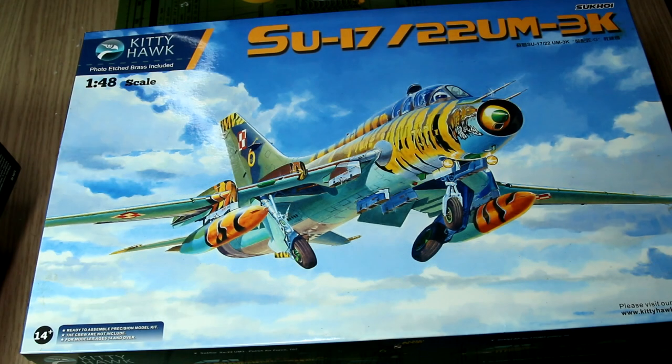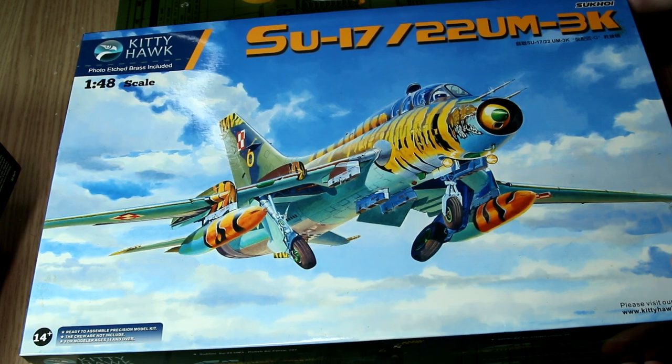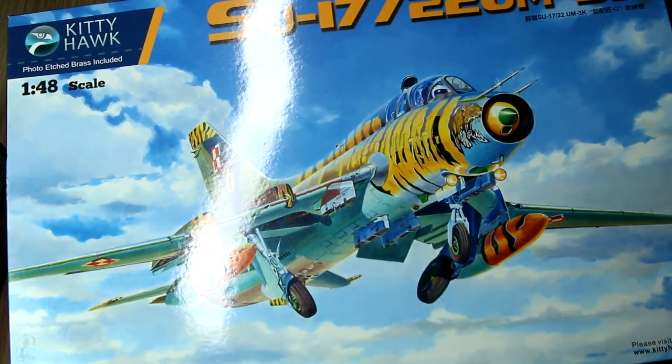I've never built a Kitty Hawk kit before. I do have the Jaguar in the stash, and I noticed that the cockpit parts of that were quite badly warped, so I'm hoping this will be a bit better. To be honest, I bought this kit because of the paint scheme on the box art. This tiger scheme really jumped out at me, although now I've looked inside I may be having second thoughts. Anyway, let's have a look at the box.